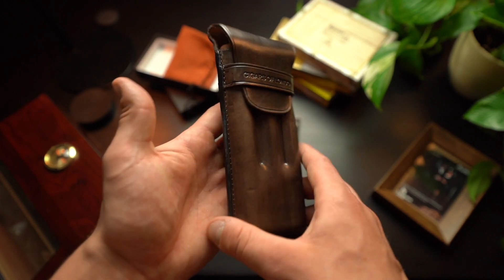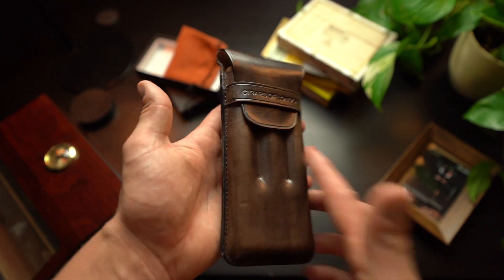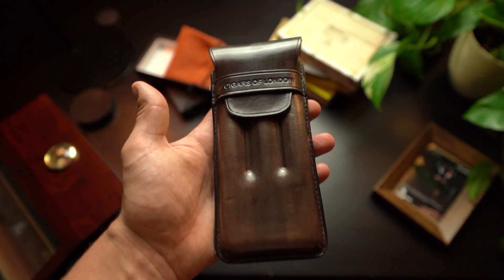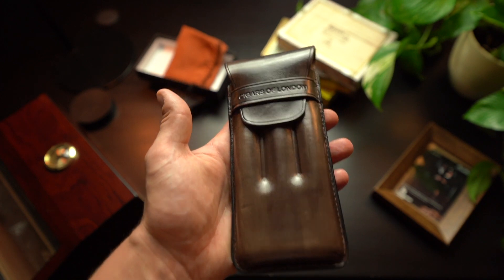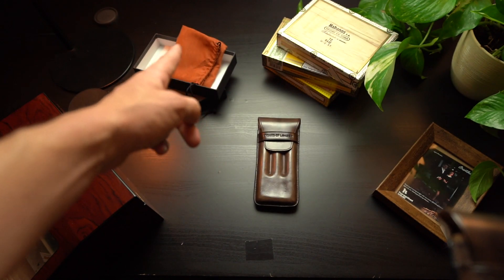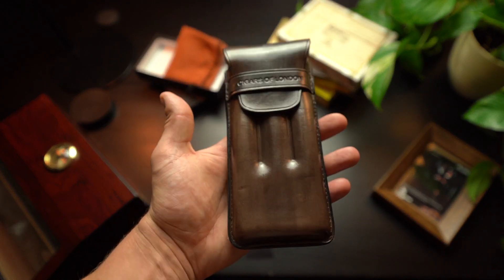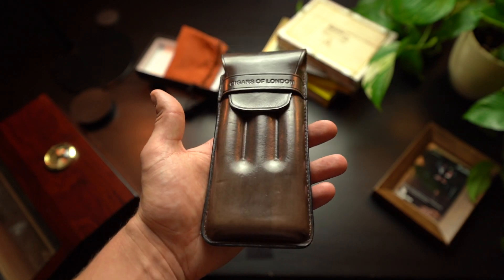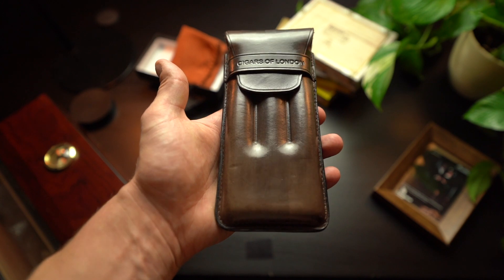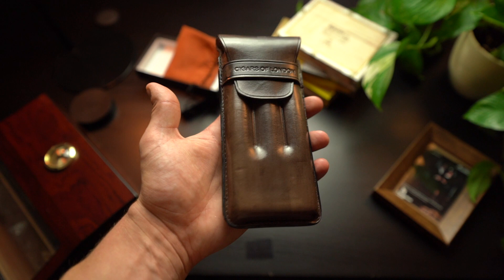All the specifications for these cases are online, so if you want to check them out, go to cigarslondon.com — the link will be in the description. Each one of these cases does come with its own gift box and its own little handmade carry pouch, which you can probably see just here. They're a basic felt pouch but it's a nice little touch if you're going to be gifting one of these to a friend or family member. Go to cigarslondon.com and check them out. Cheers.